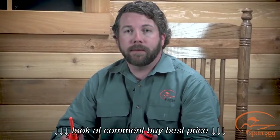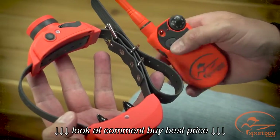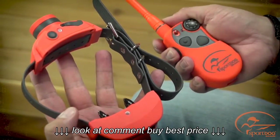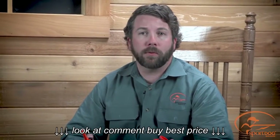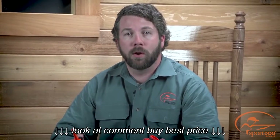The three components of the SportDog Brand Upland Hunter 1875 — the transmitter, the collar, and the remote beeper — are pre-programmed at the factory to work together. However, if you need to match the collar receiver with a new transmitter or rematch the components, follow these steps.